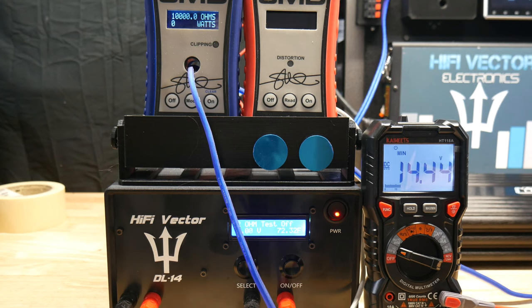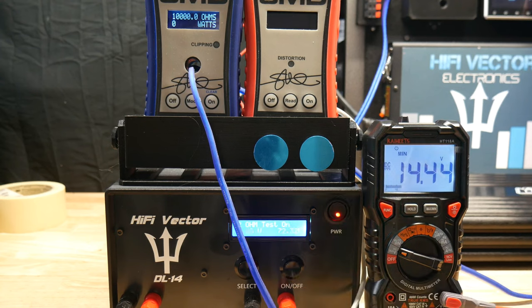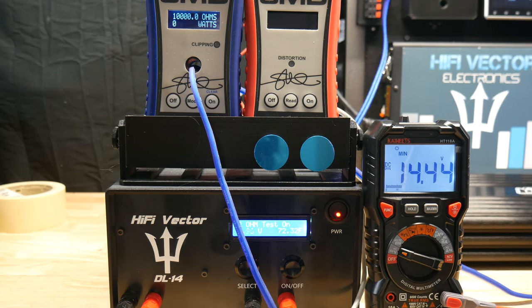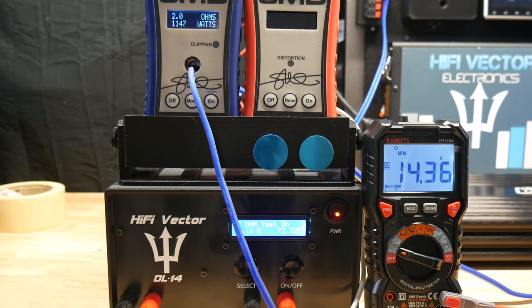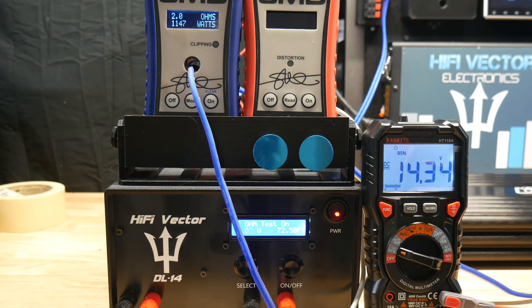Dynamic test - not a constant sine wave, it's hitting like bass notes more naturally - and we'll see if it does anything with that. This is without a capacitor installed. Let's keep an eye on the voltage and how low it goes. Without the cap, the voltage dropped to 14.34.